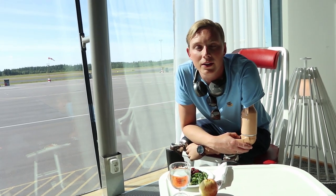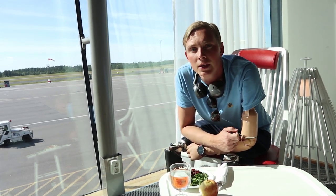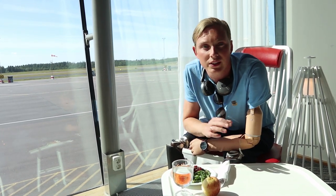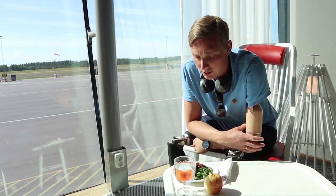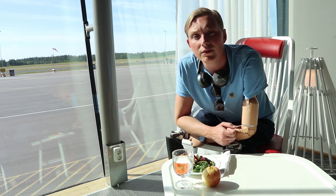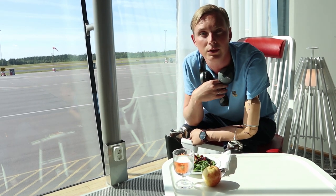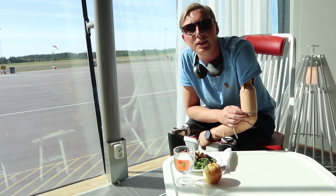We're heading off again, this time to France to meet up with our distributor in Nice. This week's challenge will be about exercise — we'll do some exercise and show how I exercise with my prosthetics. And of course, when it's an exercise challenge, we need to start off the week with a salad. It's a Sunday evening and we'll jump down to the plane and head towards Nice.